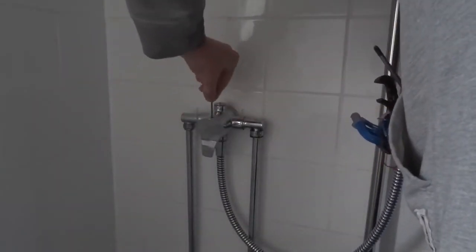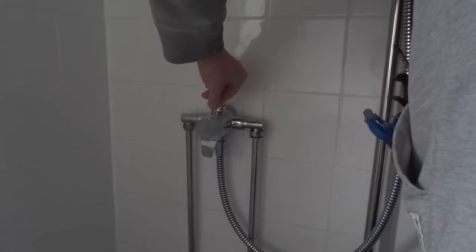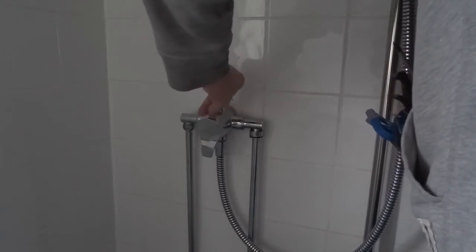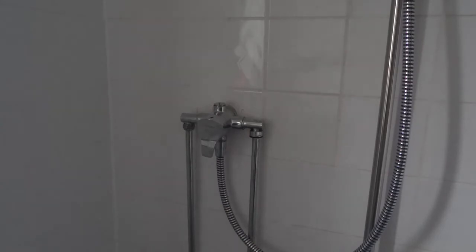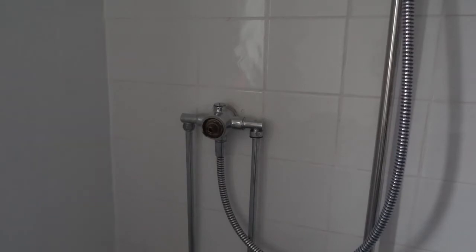I'm going to take it out. First we've got to get this handle off — it's just a grub screw. I don't have to worry about this one because I'm replacing the old unit, but best not to drop that down the sink or the plug hole. That should just pull free now. It's got a little stop on it there, so make sure you know how to refit that, because you don't want it to turn too much — that's what prevents people getting scalded.